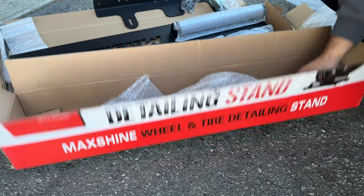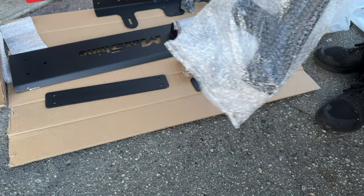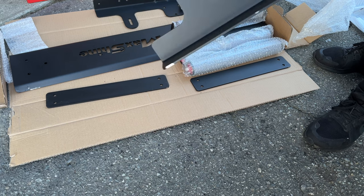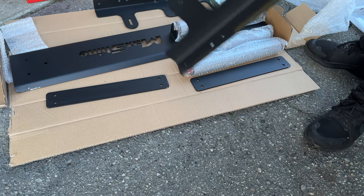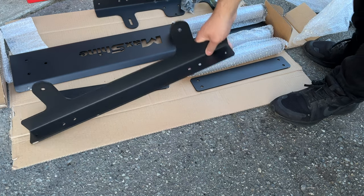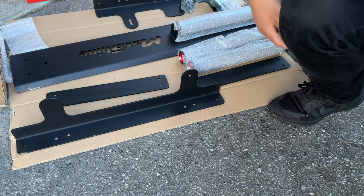And then the last piece here — there's another one of these. Right out of the bag there's already paint chipped off. So if I plan on washing wheels with this thing, this is definitely going to be a bit of a concern. We'll see in a long-term review how it holds up.